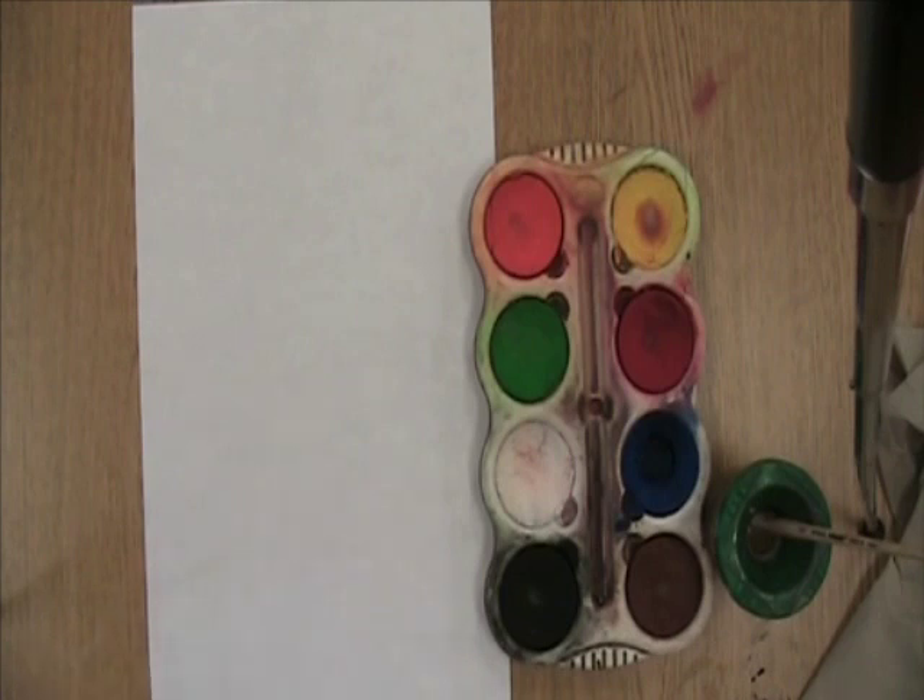What we're going to do now is create a painting of dots. Last week we used markers to create our dots like Vashti did in the book The Dot, and this week we're going to use paints just like she did.